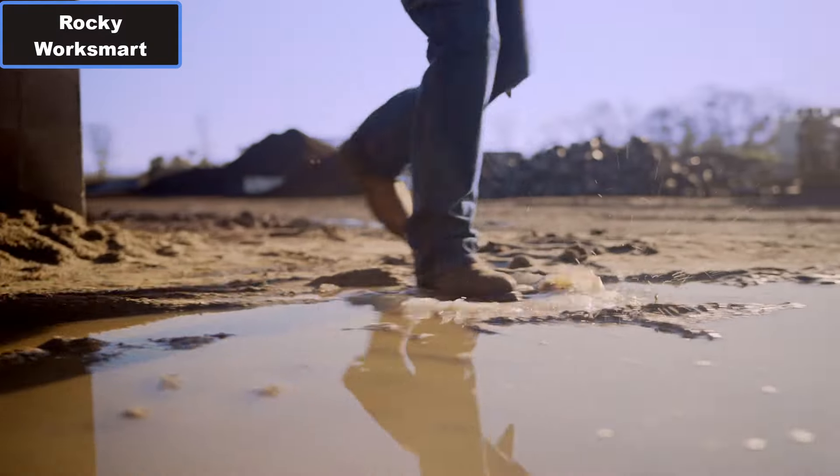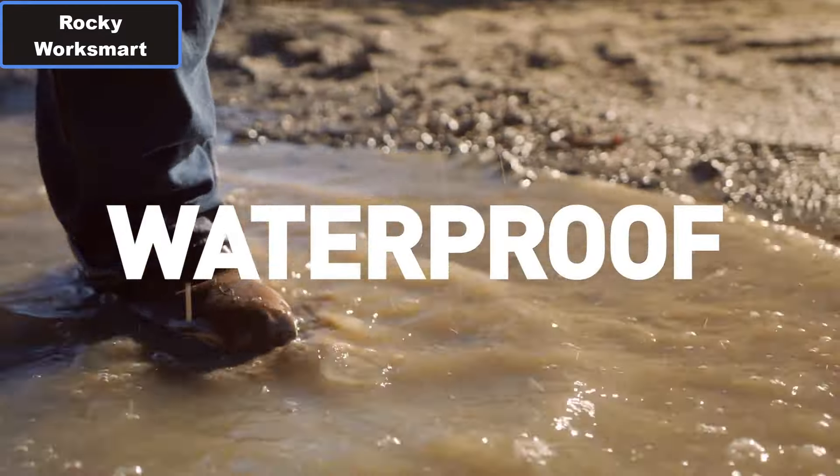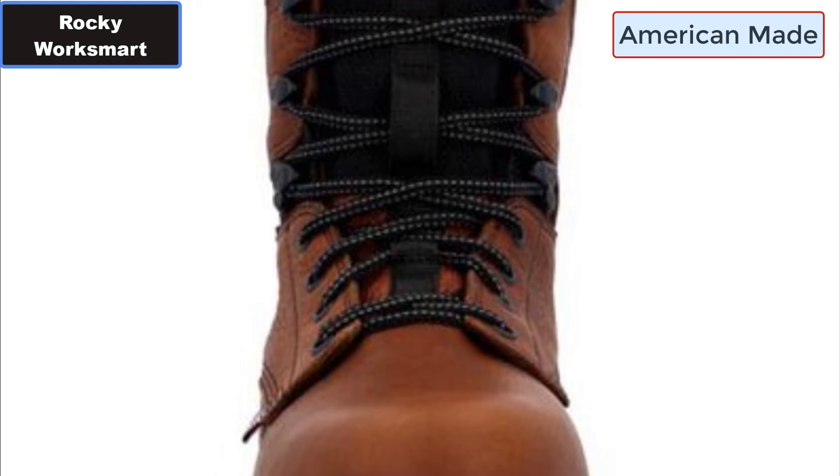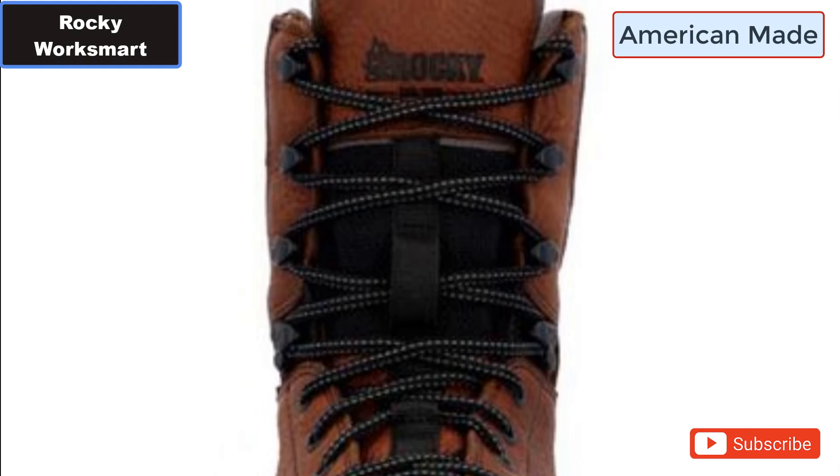Rocky WorkSmart Waterproof Composite Toe Work Boot. Why you should buy this work boot. Number one: Waterproof Construction.